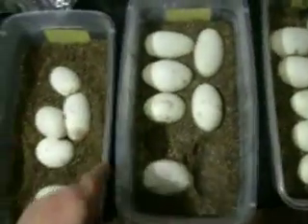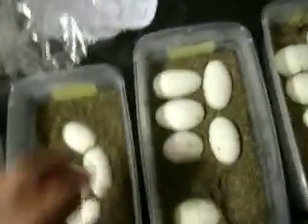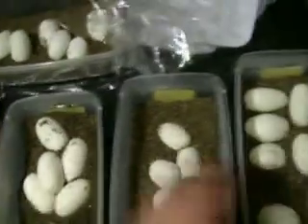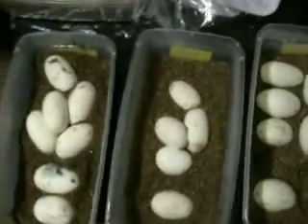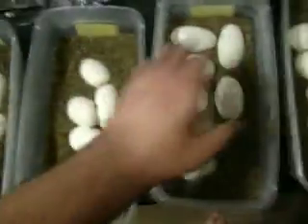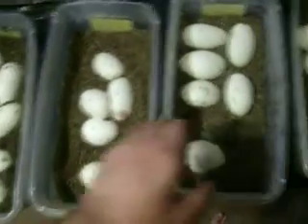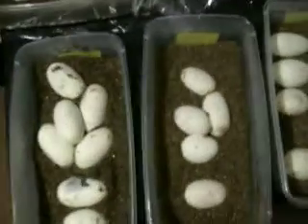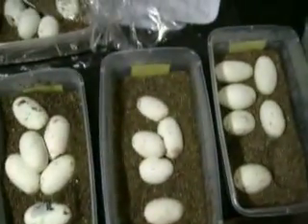One of these three — I have it written down, I'm just not looking at it — is a Mojave to a lesser. So I take that back, only two of them are Hoosier Daddy clutches. And then this could be my Lucy. It's one of these three. I'm not going to look right now, I have them all written down.